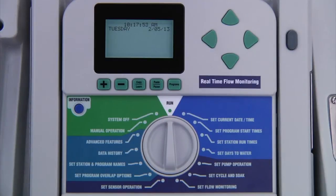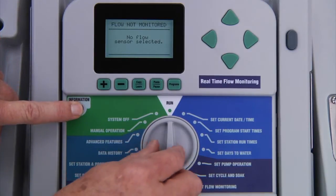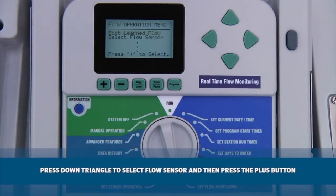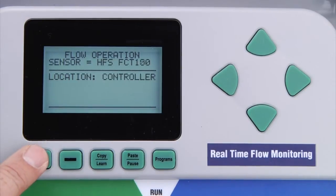If you are using a sensor decoder to connect a flow sensor, start with the dial in the run position, press and hold the blue information button, move the dial to set flow monitoring, and release the blue information button. Here, you need to choose the type of flow sensor that you are using. Refer to the video on setting up a flow sensor to determine which sensor type to choose. Since we are connecting the flow sensor through a sensor decoder as opposed to directly from the controller, we need to change the location from controller to ADM.